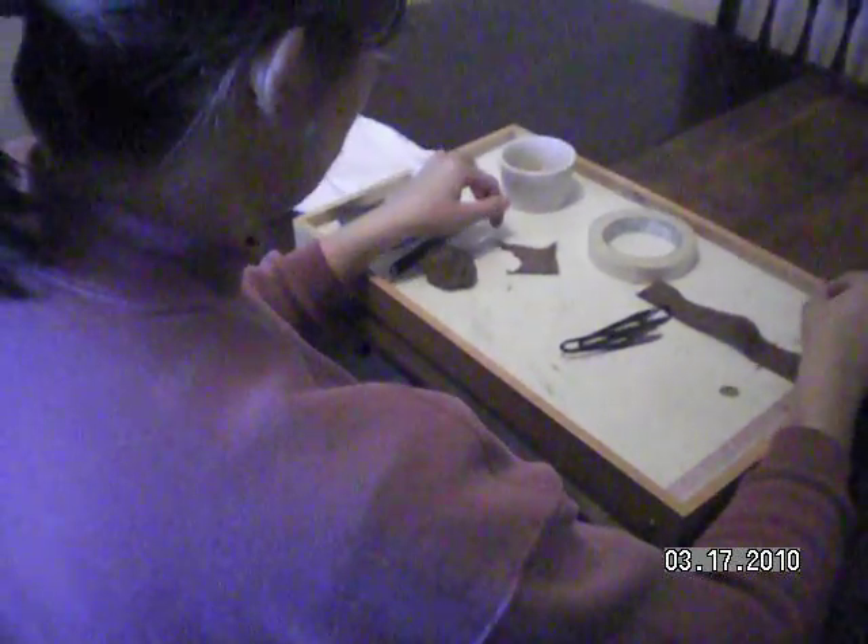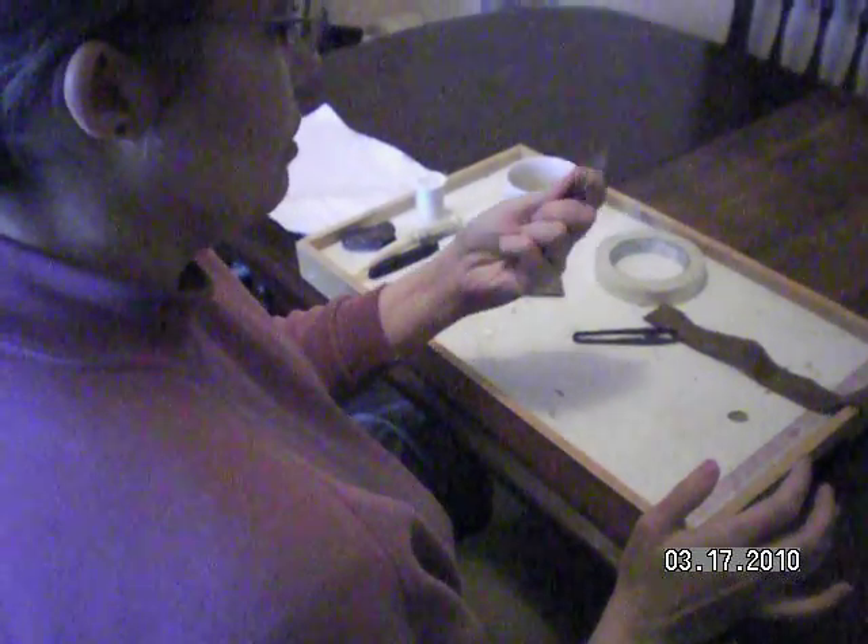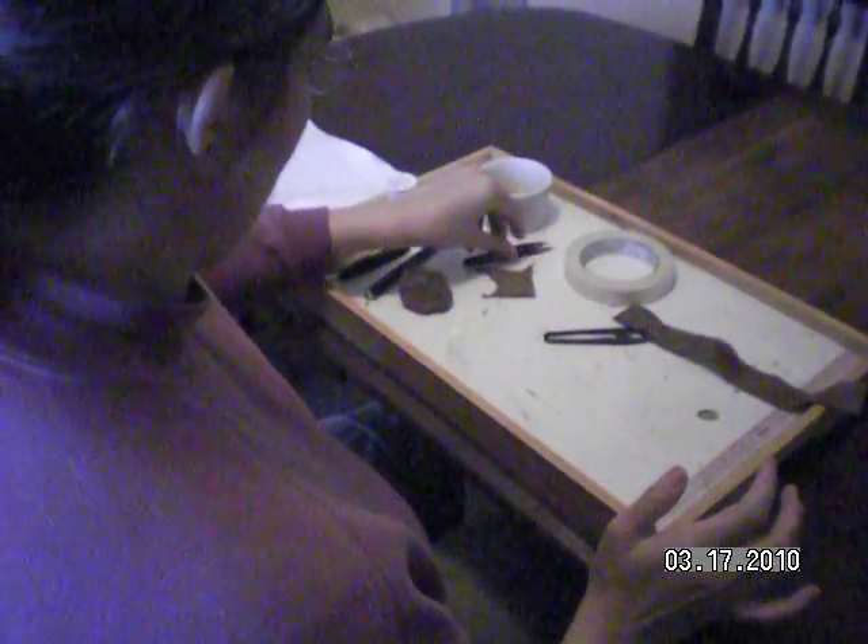These are the things that I use whenever I do porcupine quill embroidery. First, I have some of these springy snippers. They're good for cutting anything.